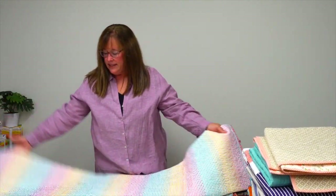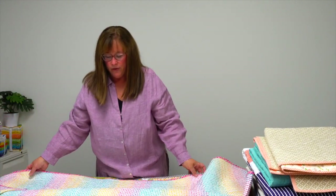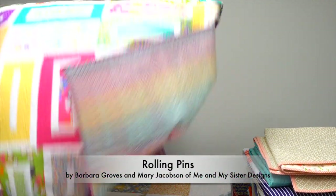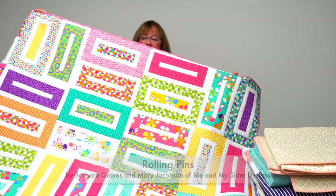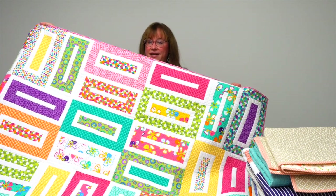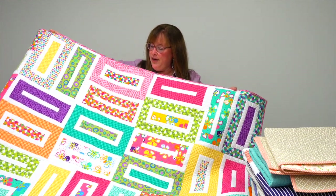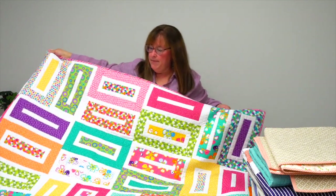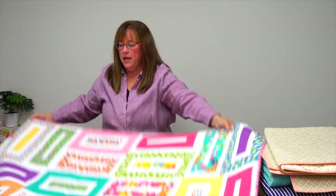Rolling Pins is from designers Barb Grove and Mary Jacobson — you might know them as Me and My Sister Designs. This is a great lap quilt, super bright and fun. Maybe you have a bright color lover in your family who might enjoy that.